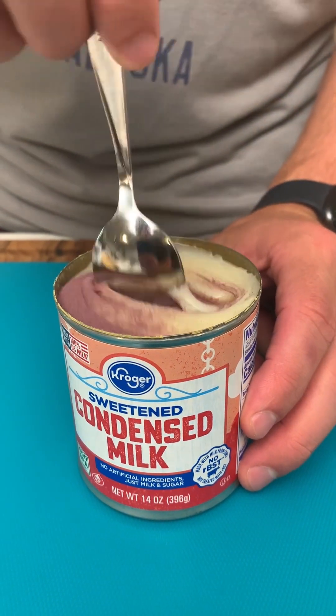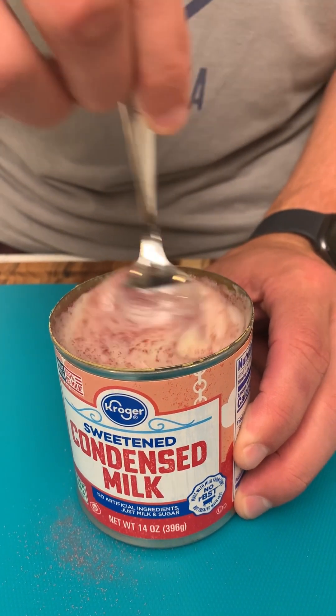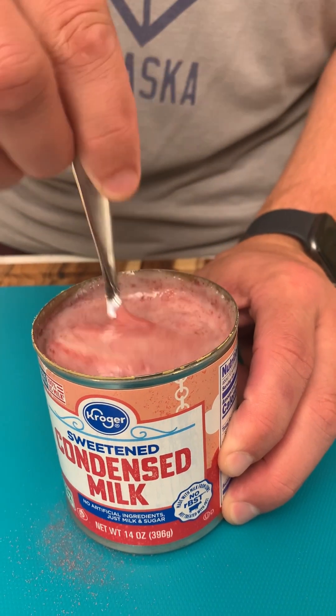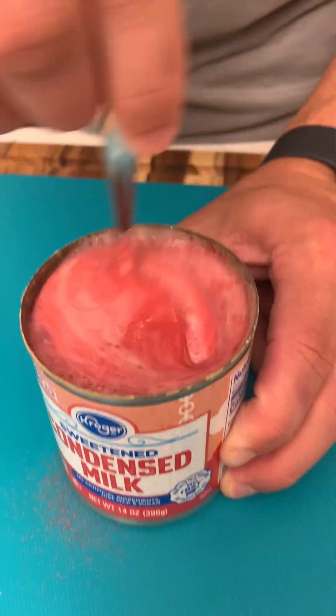We've got some sweetened condensed milk and some cherry kool-aid — we're gonna make a really awesome summer pie. Wow, that smells like cherry kool-aid. It really invades the nostrils — yeah, it's concentrated.